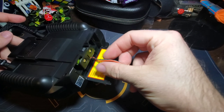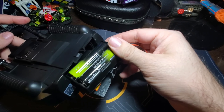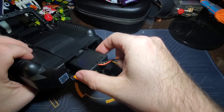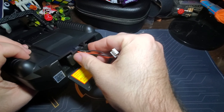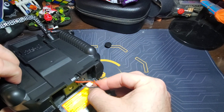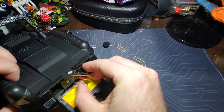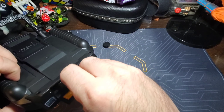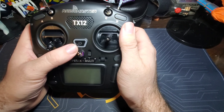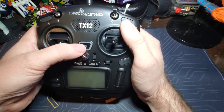We're also going to need an SD card in here. Let me put the battery tray back in the module bay and get the plug connected. Cables down and close it up. Now it's in, so let's go ahead and power this on.